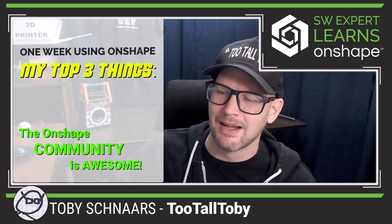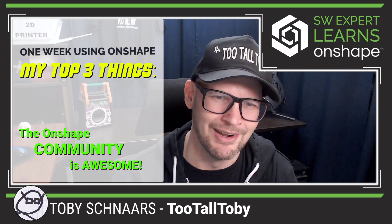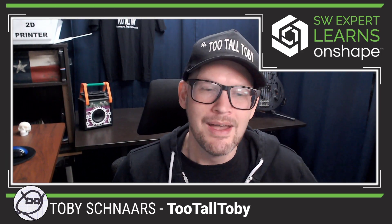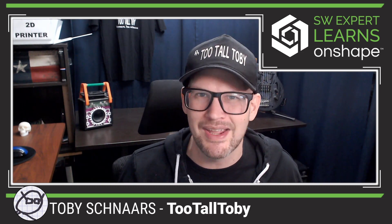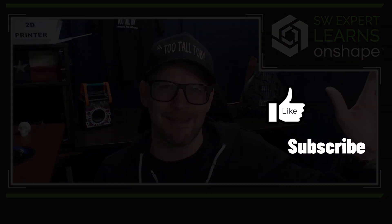I am rapidly filling up this notebook and I'm so thankful to everybody for sharing the guidance, the tips, the tricks, and of course the encouragement. So those are the three things I'm excited about after my first week. But let me know down in the comments — what else should I be excited about moving forward on this journey? And if you're enjoying this series, be sure to like, be sure to subscribe, and of course be sure to come back for the next episode.